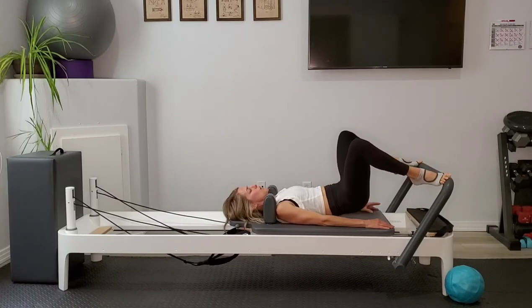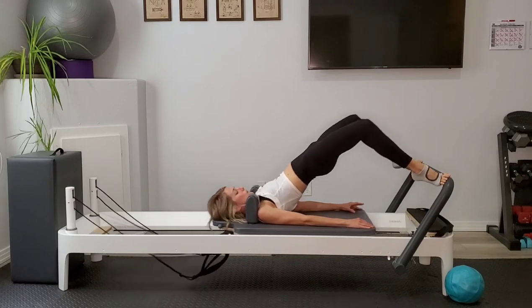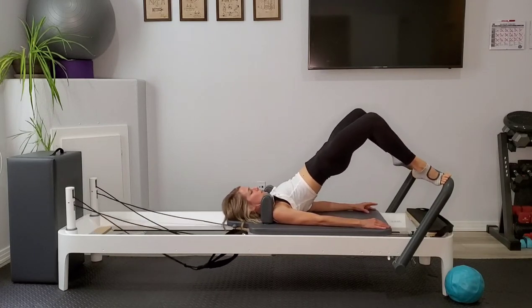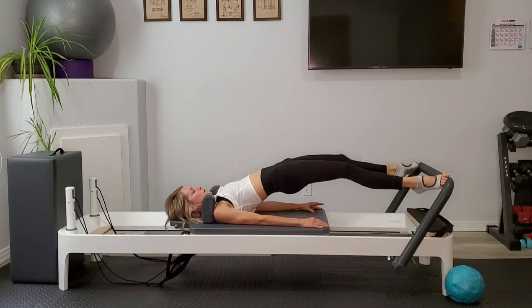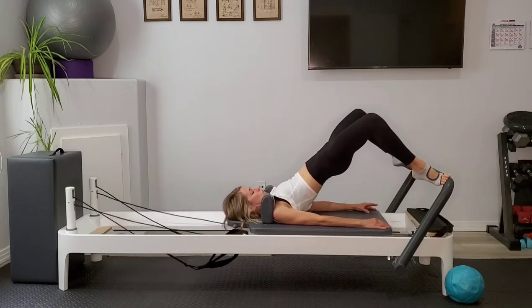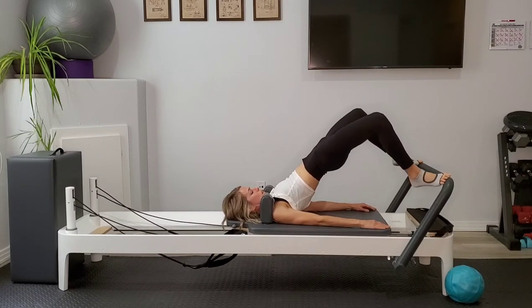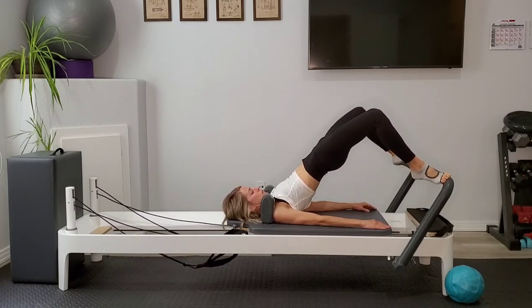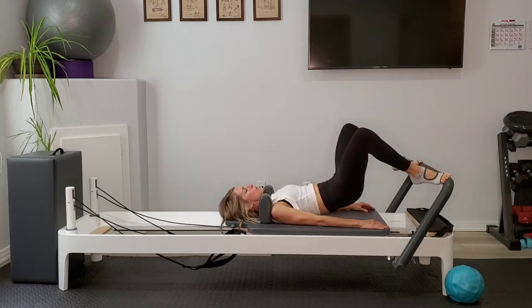On this next one we peel up and hold. Inhale to press out, exhale in. Are you still in that high heel? If not, press on up — lift those heels up and hold. Now we're going to drop the right heel and lift, drop left and lift. Alternating right, left, right, left. Last one right, last one left. And melt that spine down.